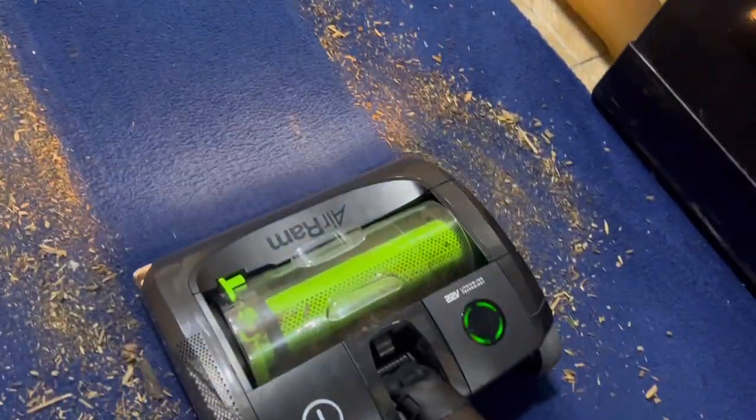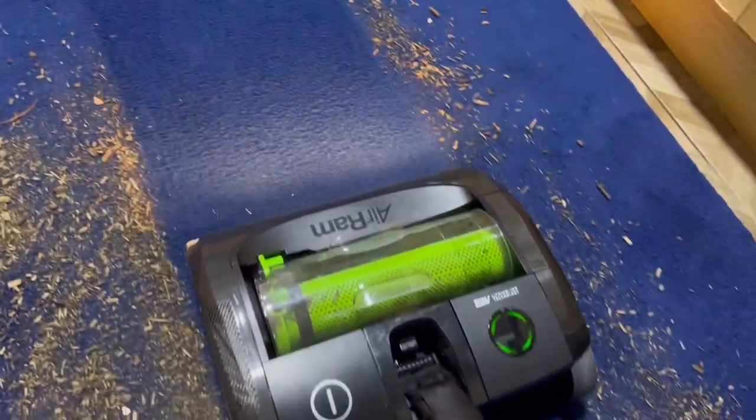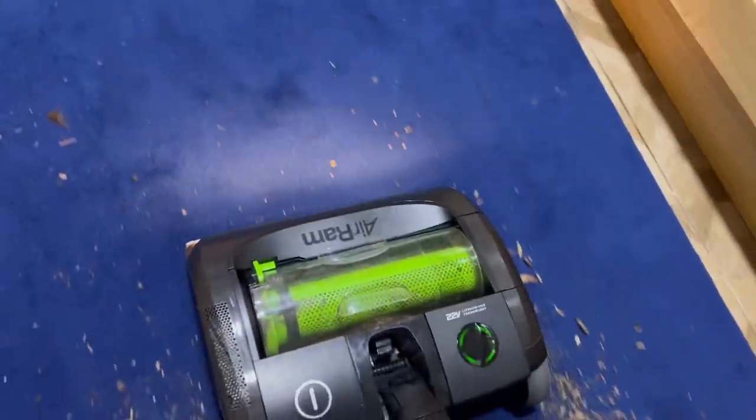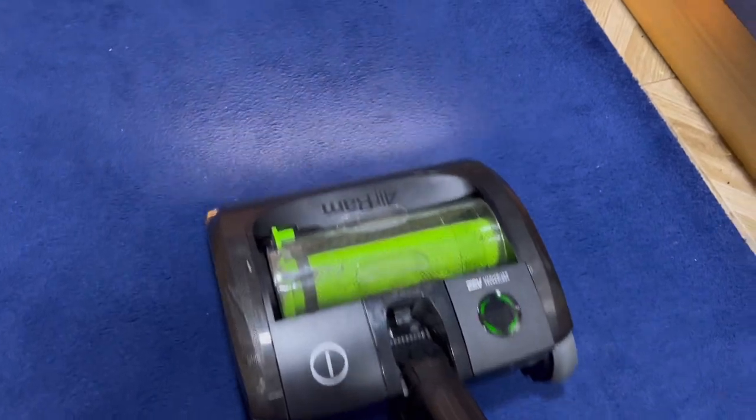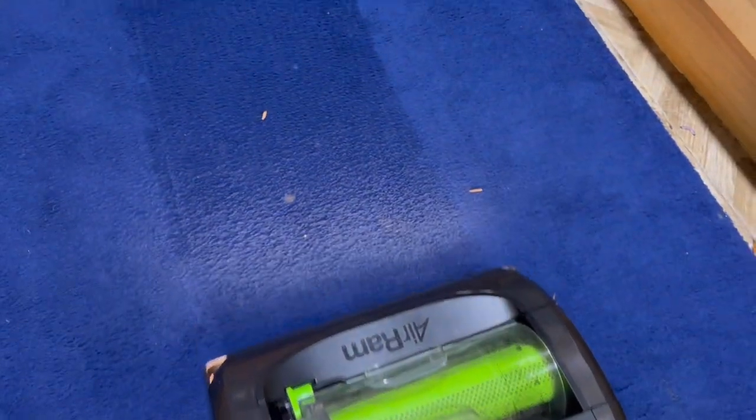The headlight shows all the dirt that's been flicked out. However, it doesn't actually do that well because it hasn't got enough suction, and even over areas where the carpet looks clean it's still flicking bits out.